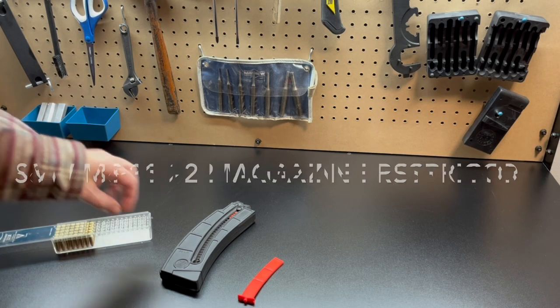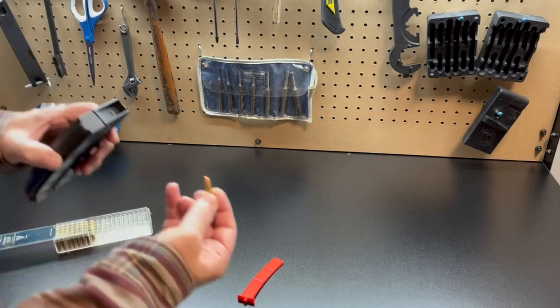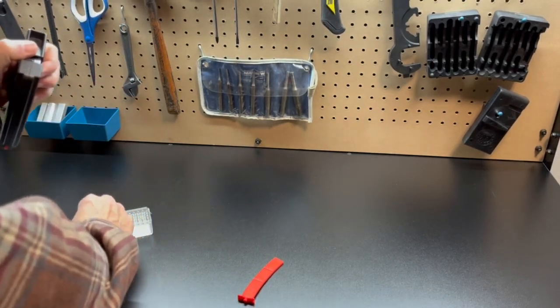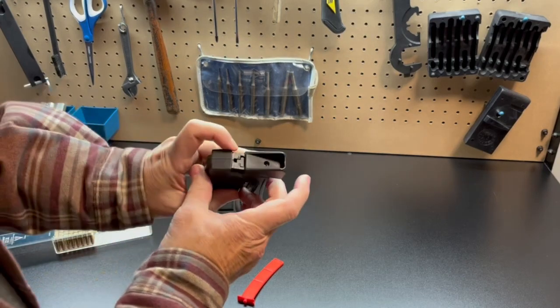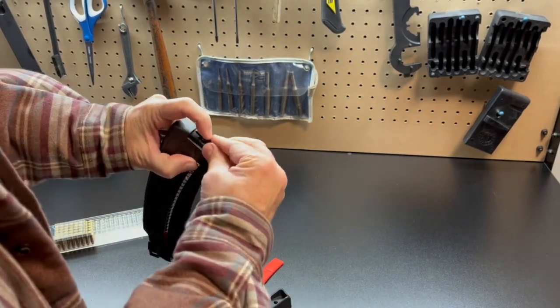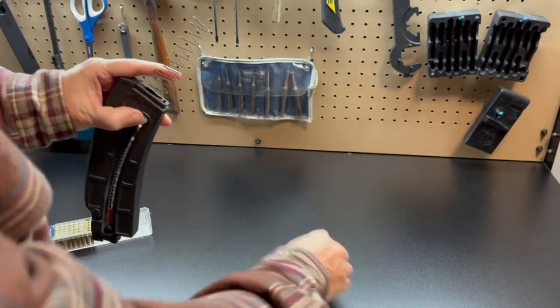First thing you need to do is remove the base plate. Just use a 22 round — push in, slide that off. Make sure to not have this keeper go flying out. Take that off.